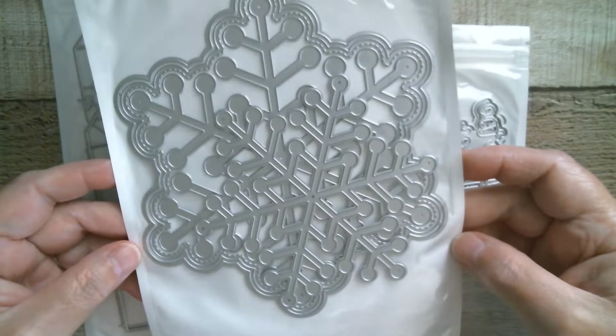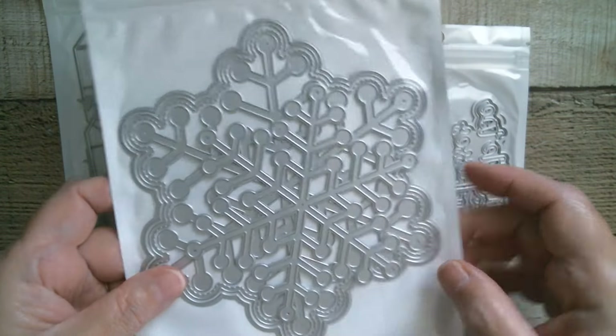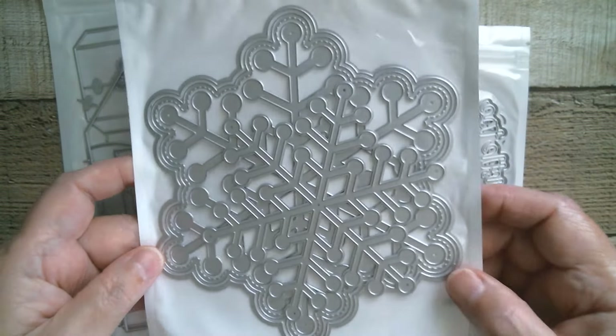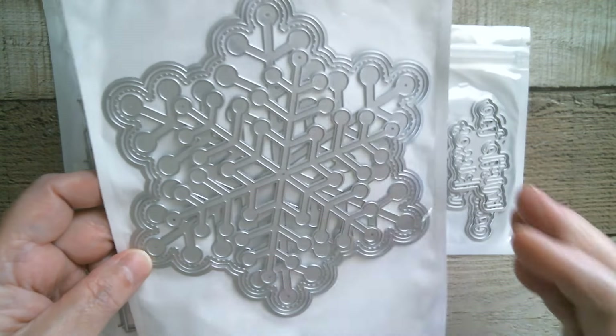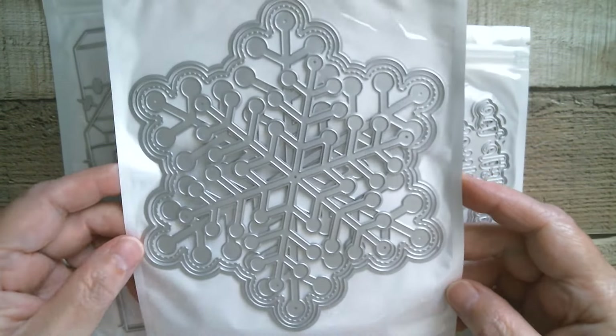Then we've got a very large snowflake — this can be a shaker or an easel card, isn't that great? And then you've got that other large piece. I don't know if that's going to cut out of acetate but I'm certainly going to give it a try, because it would make an awesome Christmas decoration. I love that — multiple use.